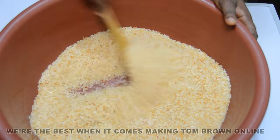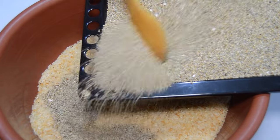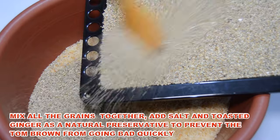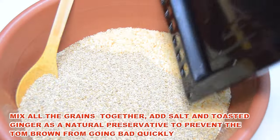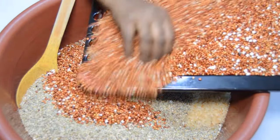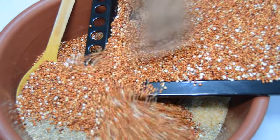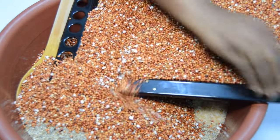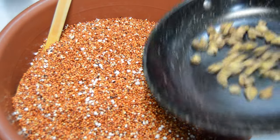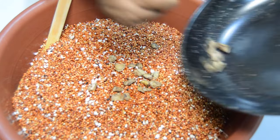Once the roasted grains cool down, add them into a clean dry bowl — rice goes in first, followed by the millet, guinea corn, roasted ginger, and some salt. The ginger and salt work as a perfect natural preservative to prevent the tom brown from going bad quickly. A lot of people ask me the best preservative for tom brown, and this is the best I can give because they are natural. Once your grains are roasted well, you don't have to worry much about any preservative. Mix until all the grains are distributed evenly.